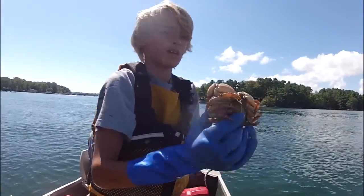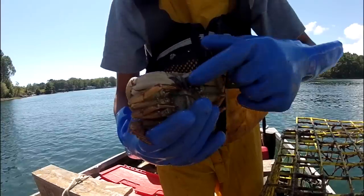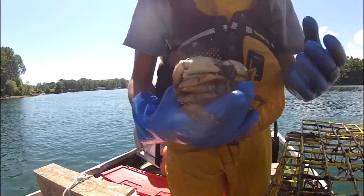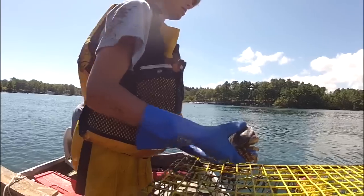That's female, but pretty big. Claws — you can see stone crabs, their claws have black tips on them. As for blue crabs, most of their claws are big and blue. See you later.